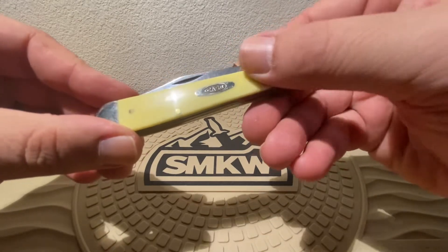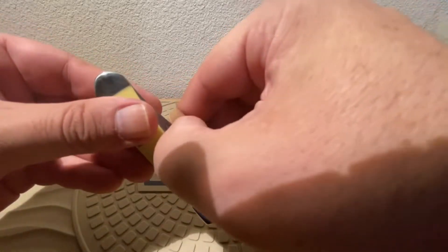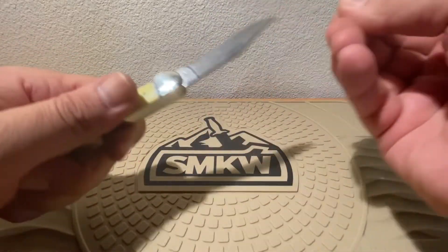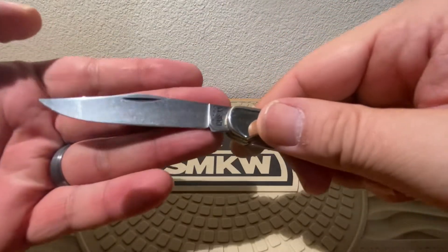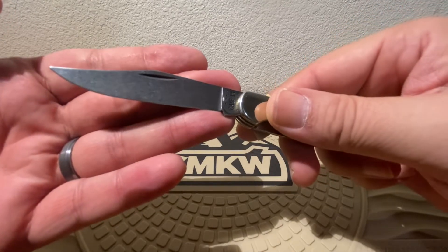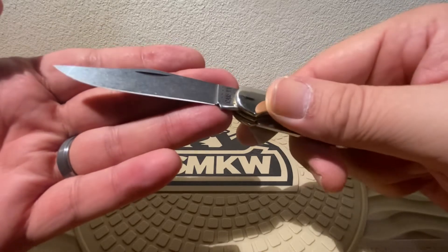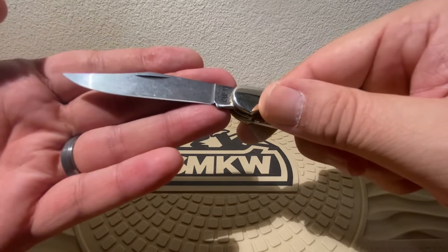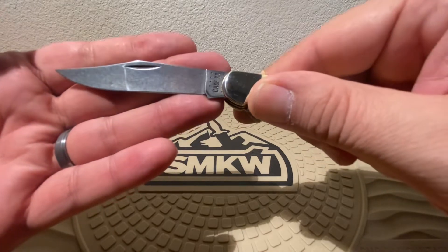Nickel-silver bolsters. Let's take a look at this real fast. Half-stop design. But it has that stone wash — that new finish from Case, they're using that stone wash even on their CV blades. This is a CV version, which is another huge bonus in my book.